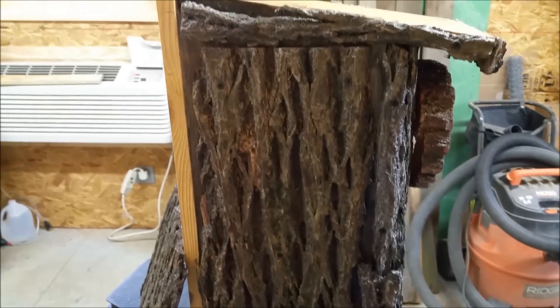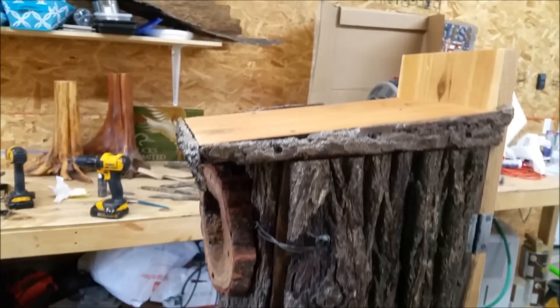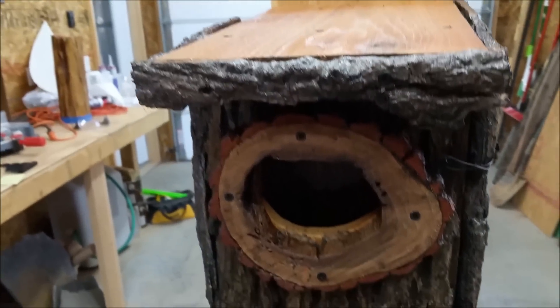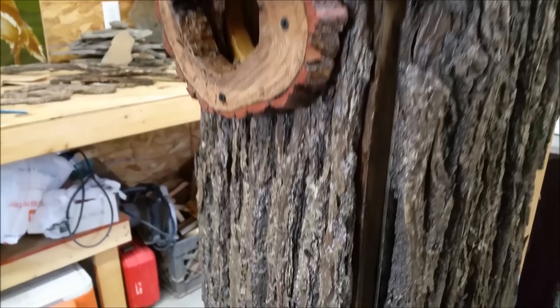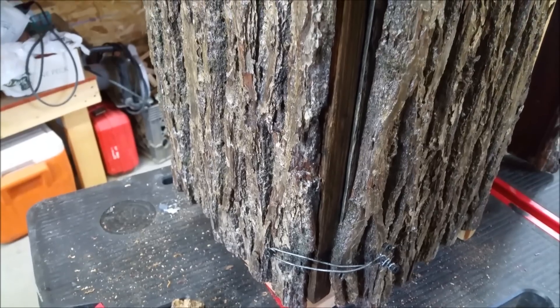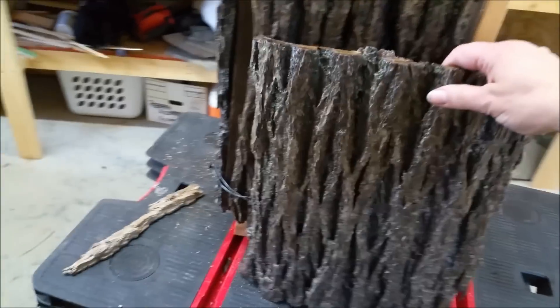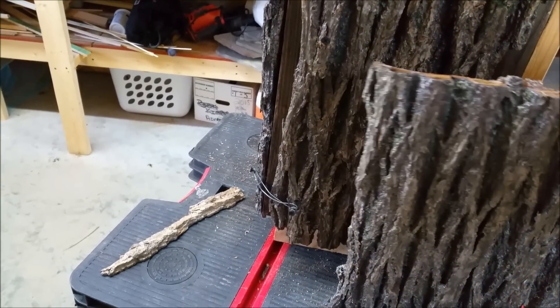Almost done. All I have left right now is to put the roof on. I had to leave that one edge open so I can get in there to open and close it. I even put trim around the edges, kind of trimming out the window there too. I did end up leaving the edges right here where the door is going to open — I didn't put any bark there, just so I can get to it easier.